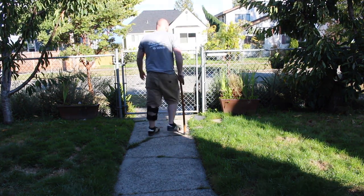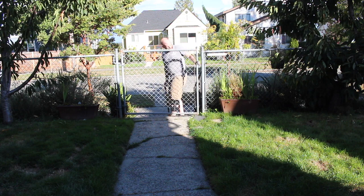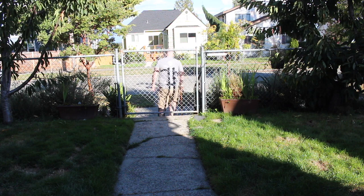An afternoon project done — off to see the world. Hopefully I won't have to use the cane for a long while, but if I do, at least it fits now.